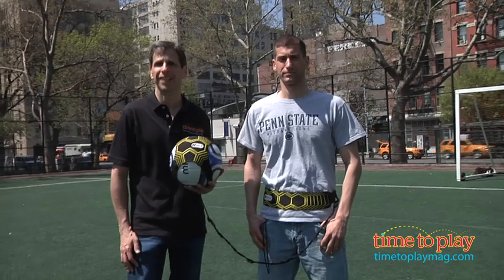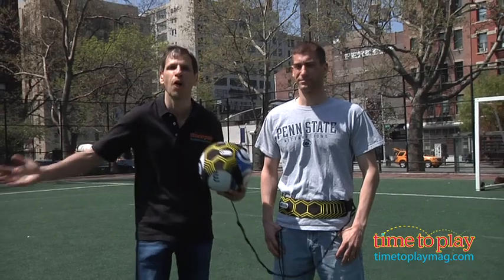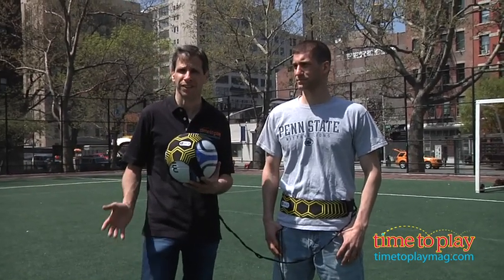Hey, this is Jim from TimeToPlayMag.com, outside having some fun with the Skills Star Kick Solo Soccer Trainer. This is for kids when they have nobody else to play with and they want to practice their soccer skills.